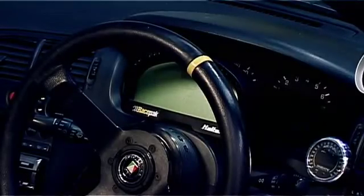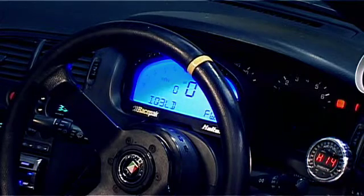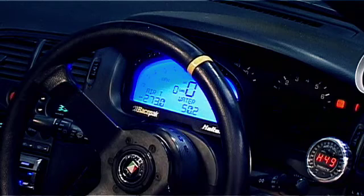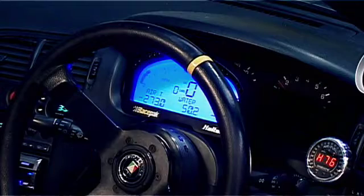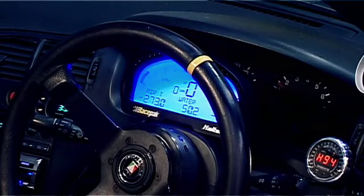Now that we've plugged both ends of our V-net cable in, simply turn the ignition on. The Racepak dash powers up from the Haltech and we get our Haltech readings. We see RPM, road speed, fuel ratio, boost — whatever settings we have in the dash are displayed.